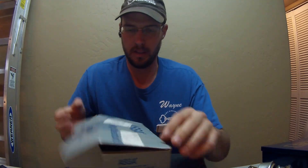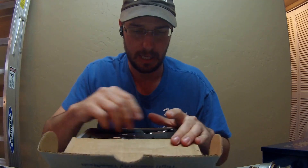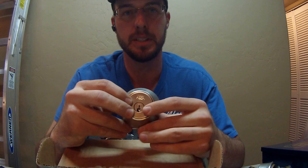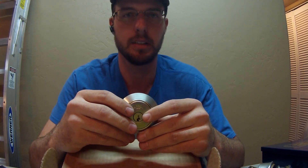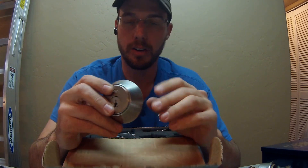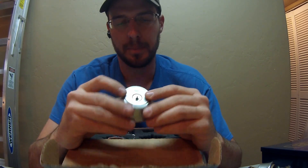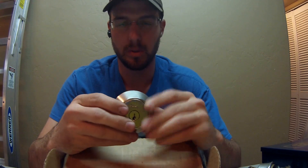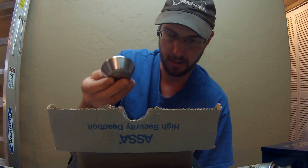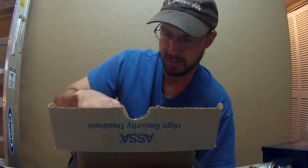This is Wayne with Tri-County Locksmith Service and today we're going to review the ASA high security deadbolt lock. ASA is the high security company I choose to go with. It's kind of expensive to get into the pinning kits and different systems — you've got Medeco, Multilock, Primus, and all these different cylinders — but ASA is the one I think has the most well-rounded aspect, and a lot of the features of this deadbolt are why I recommend it.